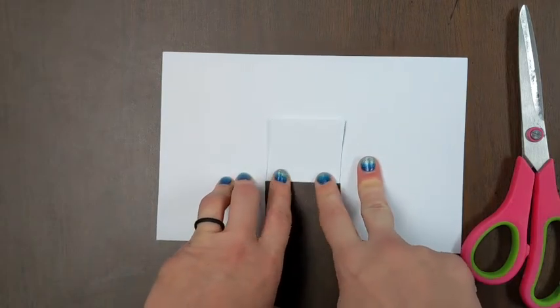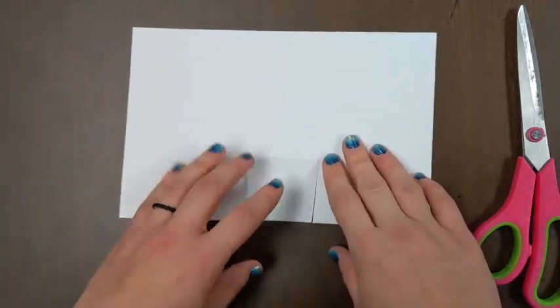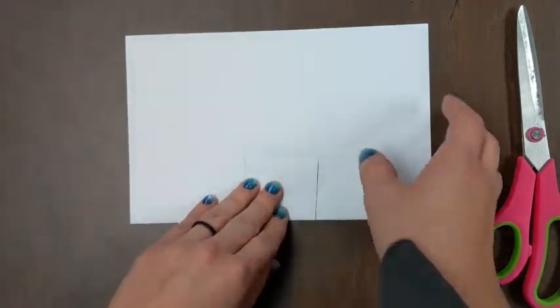And I'm going to bring it back down, flip my paper over, and now I'm going to invert that fold — fold it the opposite way, crease it, fold it back down.